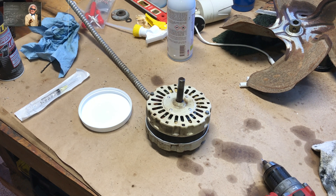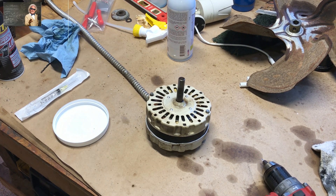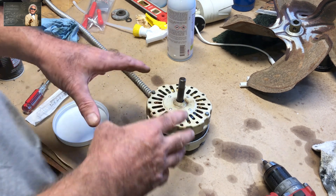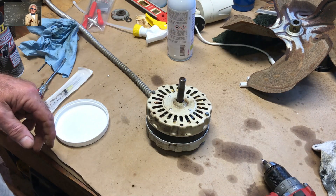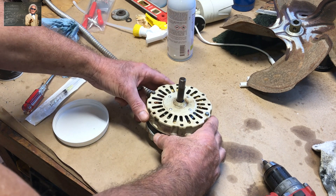That's not good. This is how you fix it — you can make this motor last two, three, four years longer. Keep it as a backup, buy the new one, keep this as a backup. No sense throwing it away.